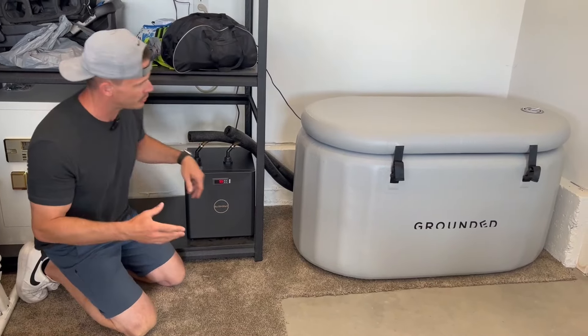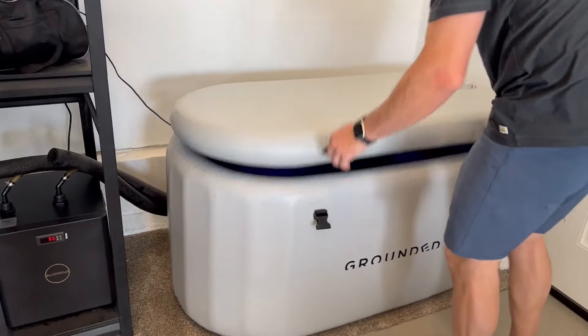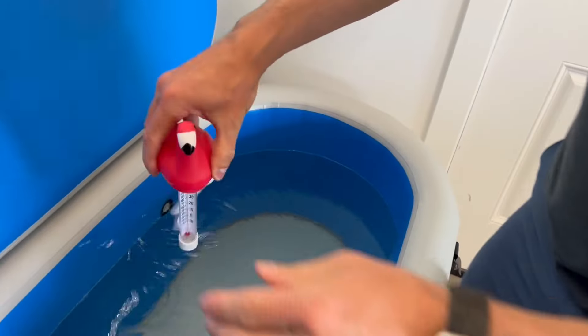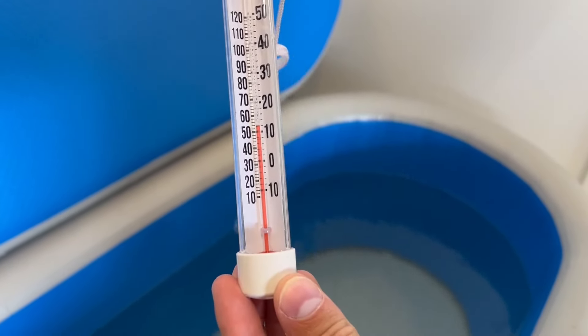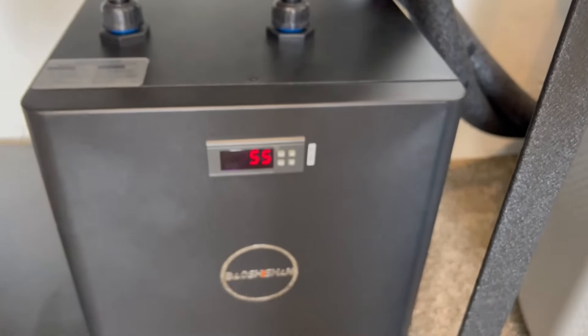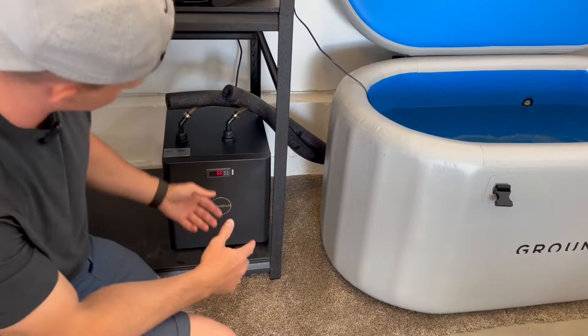Just to show you it's actually at 55 — here's the cold tub, got my trusty flamingo, and let's get that water reading. Right there you can see we're at about 55°F. It does an extremely good job. It's not crazy loud — it does have some noise because there's a big fan and coolant happening, but it's reasonable.